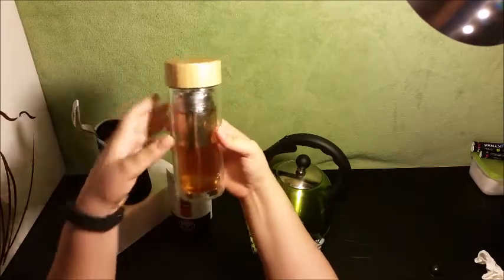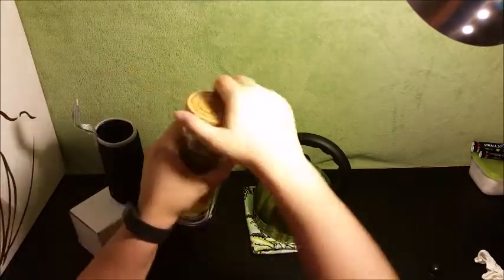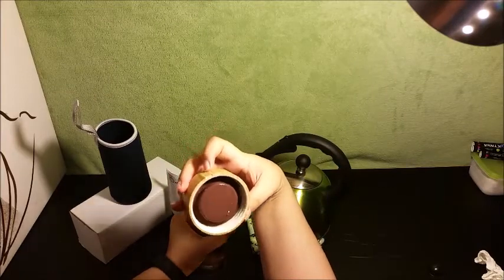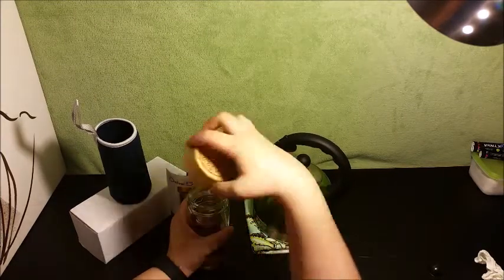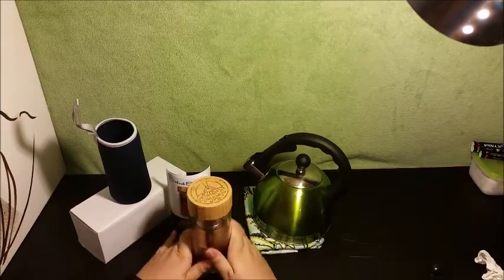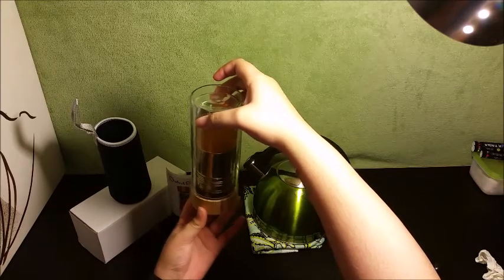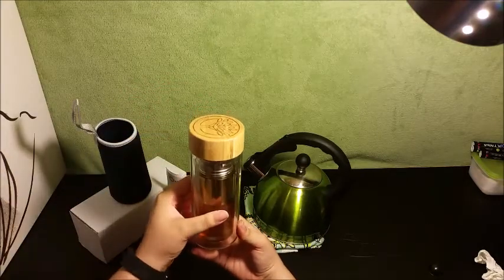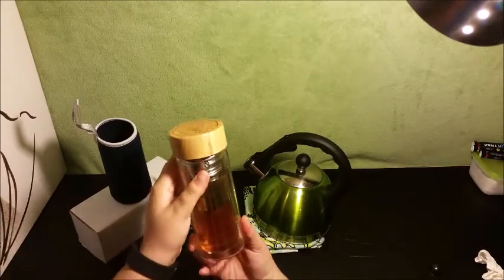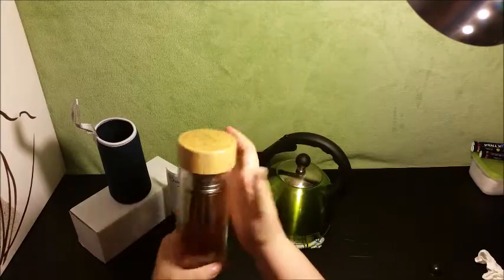Okay, so we are having a little bit of a leakage problem here — so maybe not so leak proof. I'm going to check that out. I can't get it on tight enough, let's see. Okay, it's not leaking now — I think I didn't have it on tight enough, my mistake. So make sure you put it on and get it nice and tight so it doesn't leak.